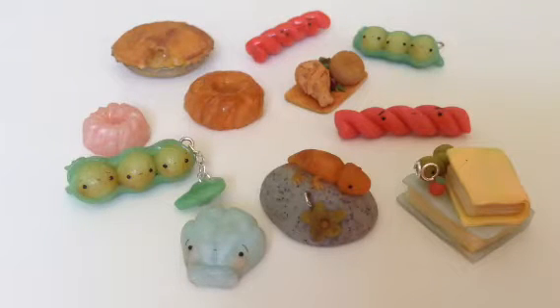Hi guys, it's Shelby from Made With Love and today I have charm update number two. I have two styles of my videos: silent with music, or talking and crazy and fun. Today we'll do a talking one — hopefully I don't talk too fast — but let's get into the video.